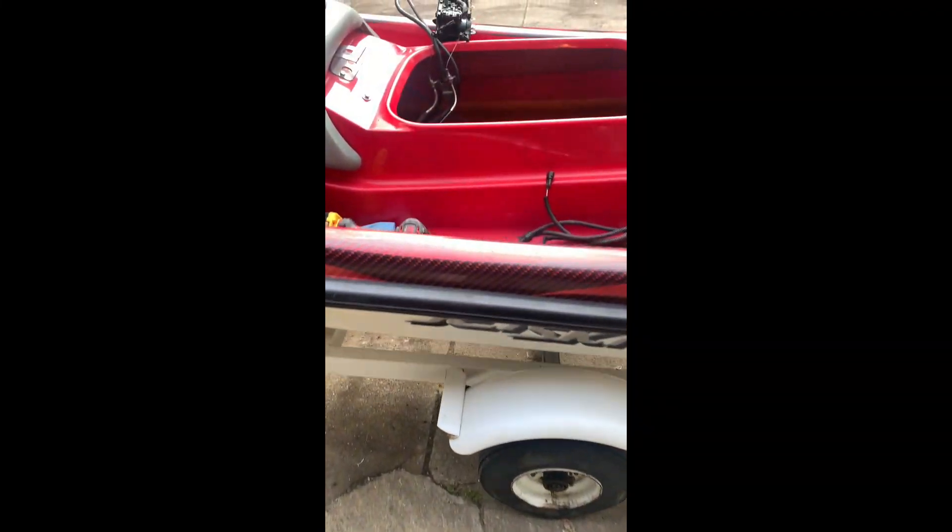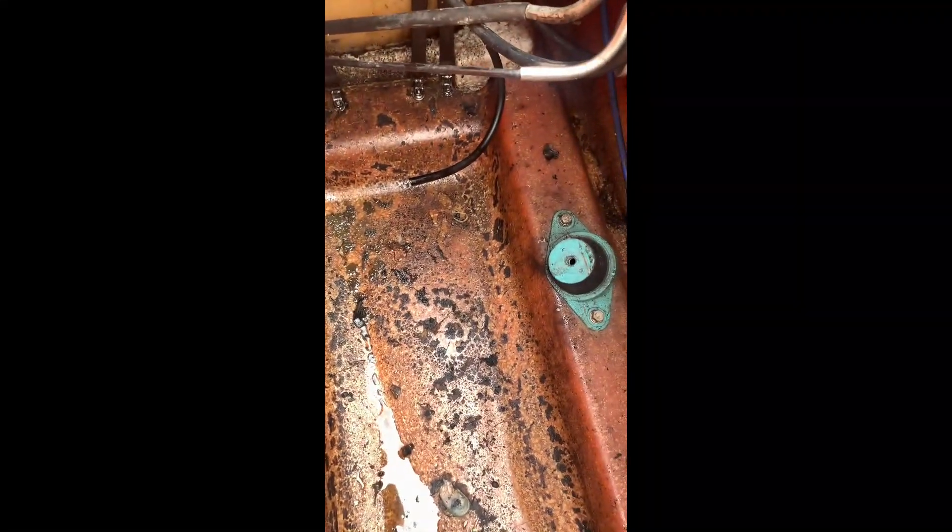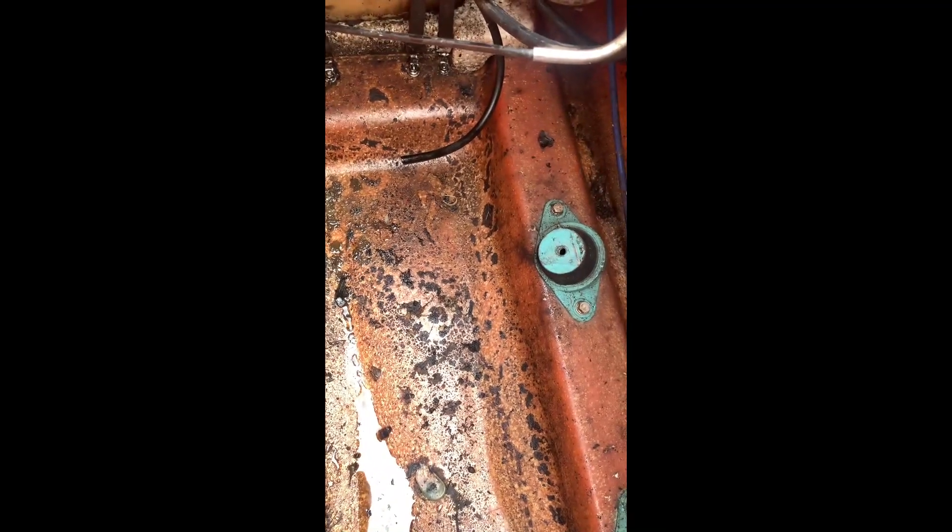The jet ski was torn apart before I even got it. The kid I got it from bought it this way — I think he did the same thing I did: found out how much a motor was and decided not to fix it. But I got lucky on this engine right here, so that's the one that's going in.